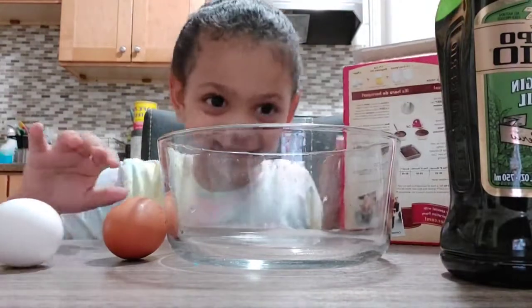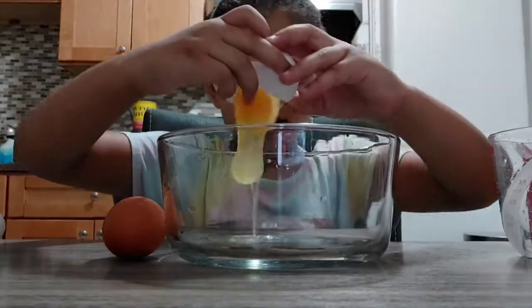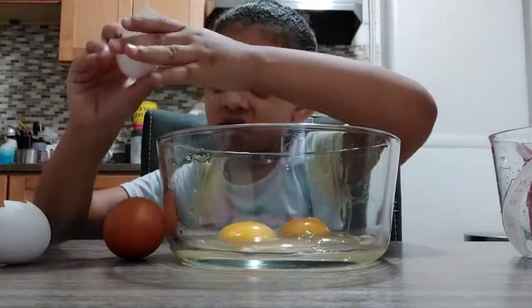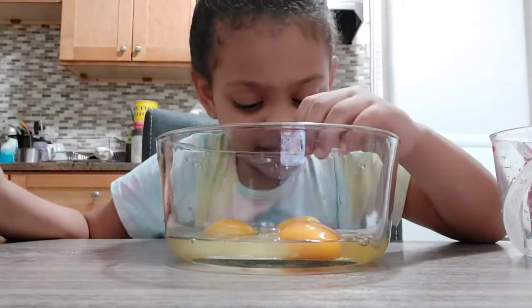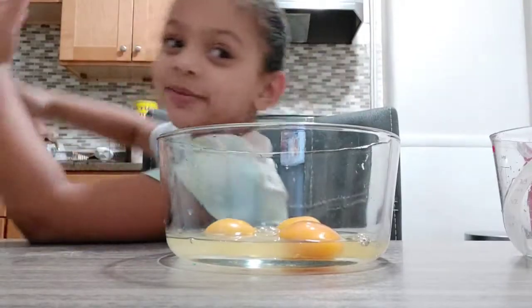Take sugar! Where should we start with the eggs? There are some cracks in there so my mom is going to take it out. I'm going to wash my hands.